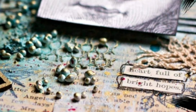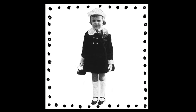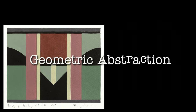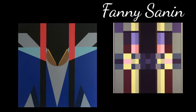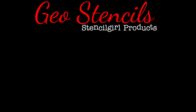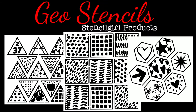Hey guys, thanks for joining me. My name is Kat Kerr and today I'm going to share some of my new stencils from Stencil Girl Products. Geometric abstraction is a form of abstract art based on the use of geometric forms. One of my favorite geometric abstraction artists is Fanny Sanin.